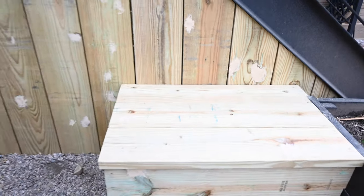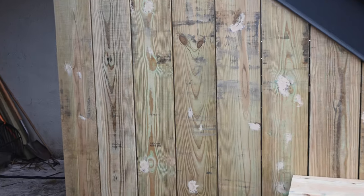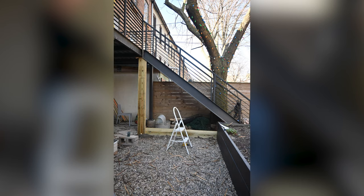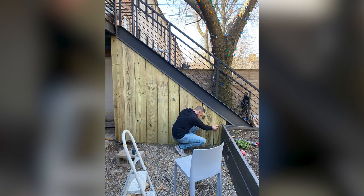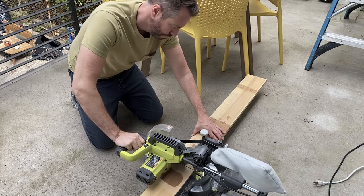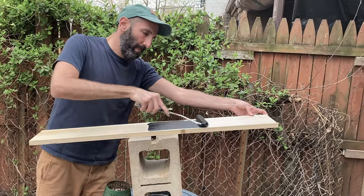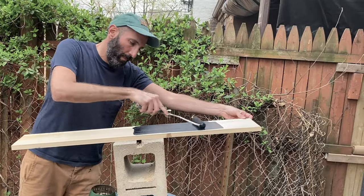Make sure you get pressure treated lumber from your Home Depot store so that it can last outside. We measured all of the boards to fit under the stairs, cut them all to size, and then installed them. We have a two-by-four at the top to screw into and one at the bottom, with a piece in the middle to keep them straight and make sure they don't warp over time.